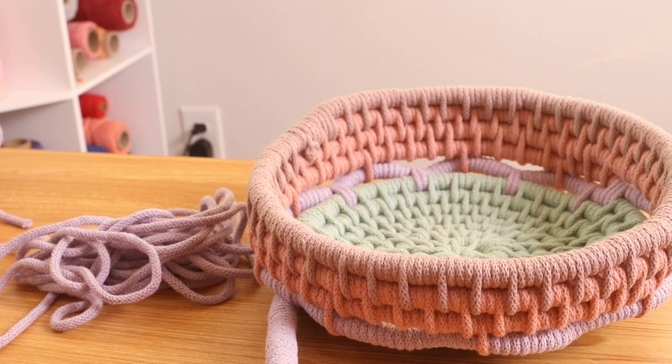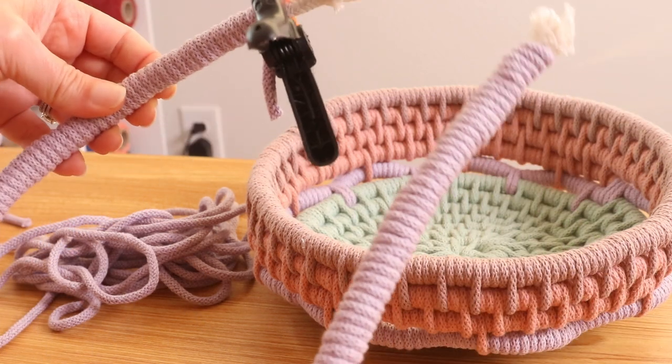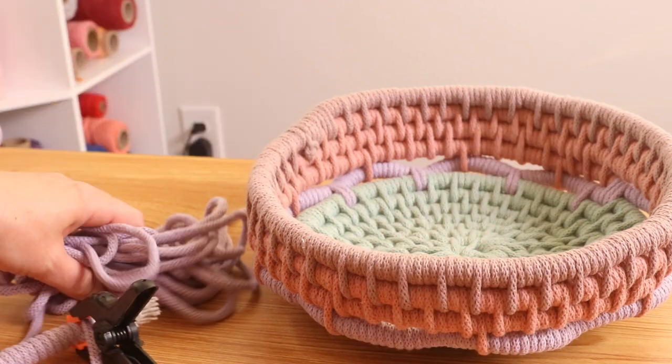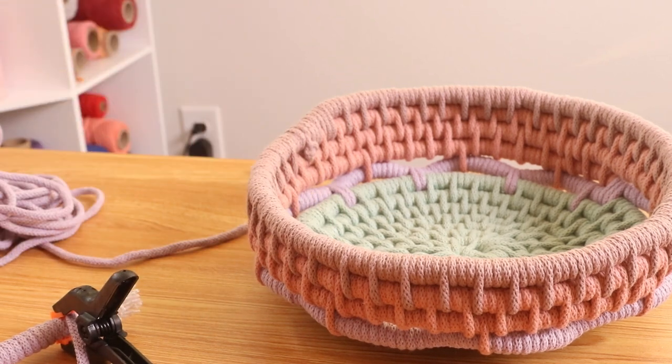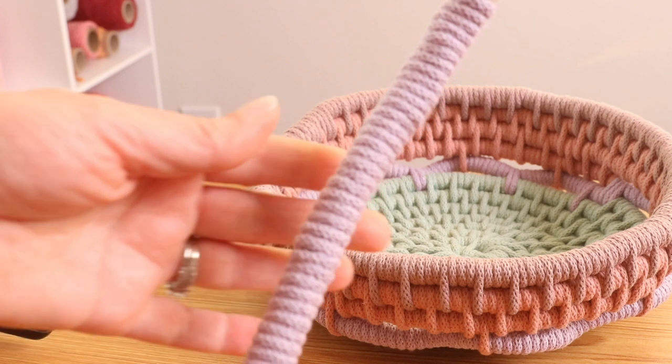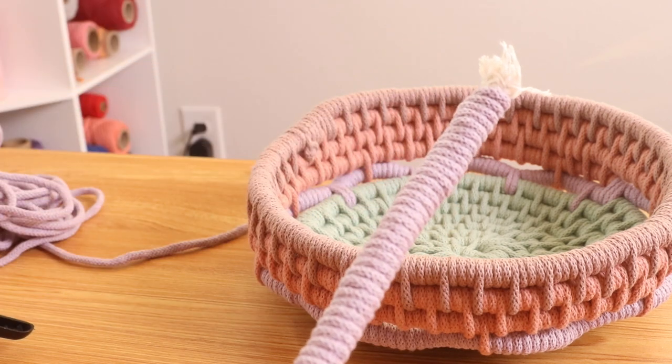I actually ended up using about 150 inches to cover this 25-inch piece of filler cord. That is fine because I am going to need this extra cord anyway. Just keep in mind that everyone has a different tension — you might wrap tighter or looser, so you might need a little more or less.